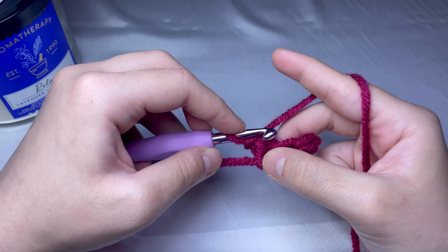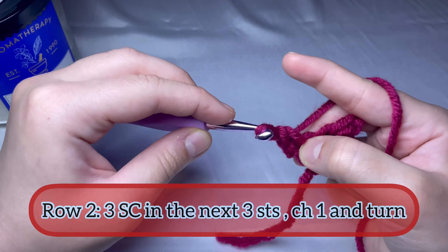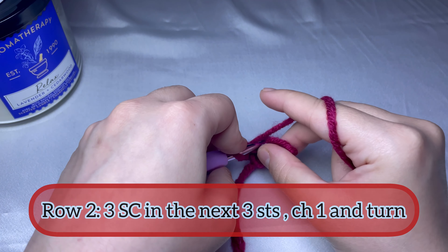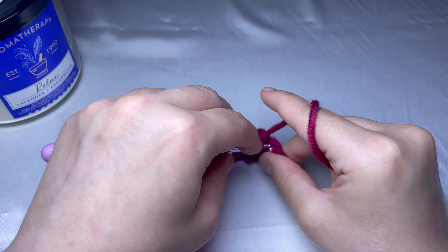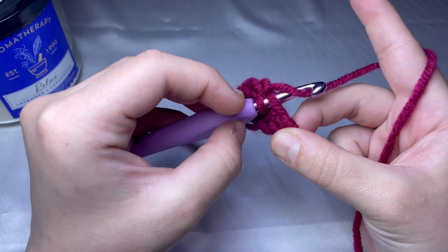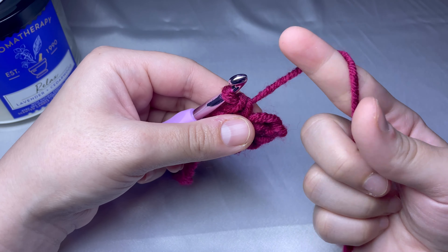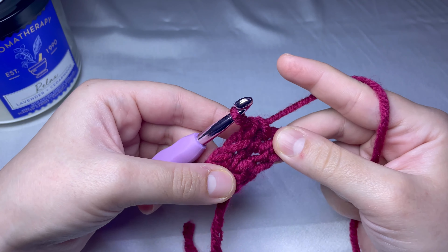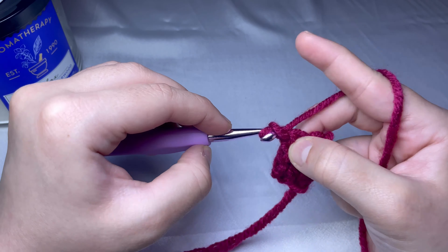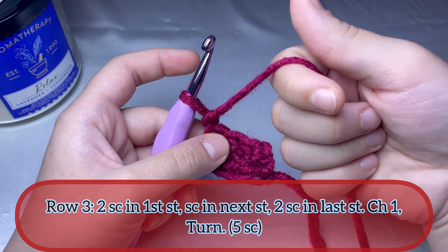For the second row, you will do again three single crochets — one, here's the second one, and the third. That's it for round number two. You're gonna chain one and turn your work.